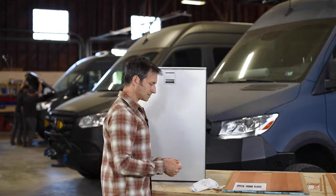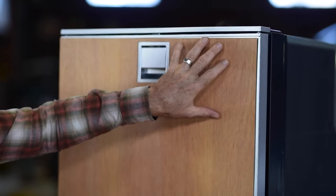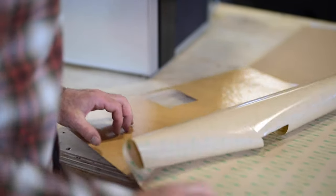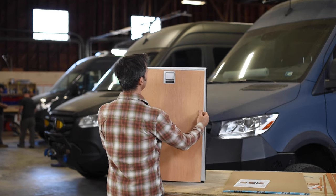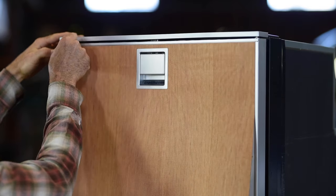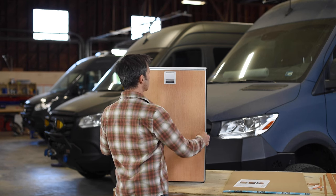Once we've tested the alignment and confirmed how the panel goes on, we're going to peel off one third of the backing paper from the top third of the refrigerator panel, exposing the adhesive. Then we're going to lay the panel onto the refrigerator around the door trim ring, making sure it's aligned nicely on the sides.